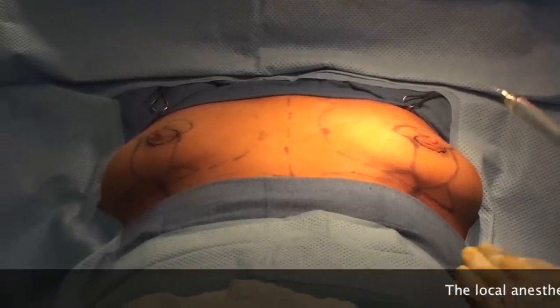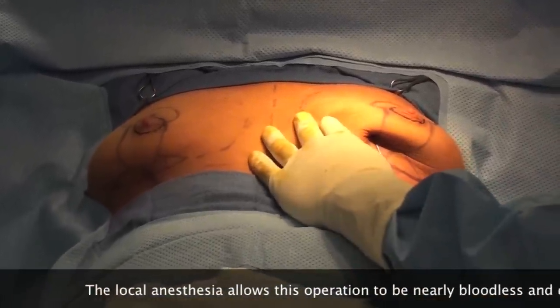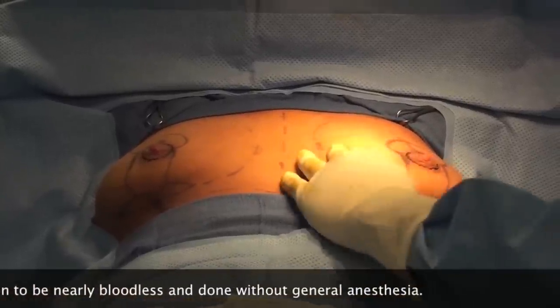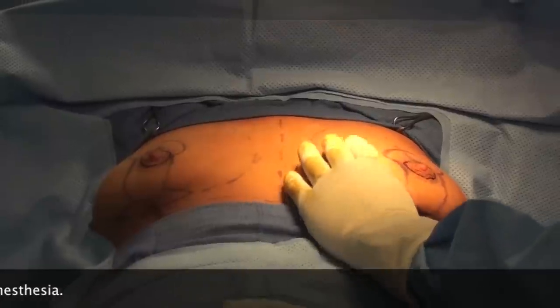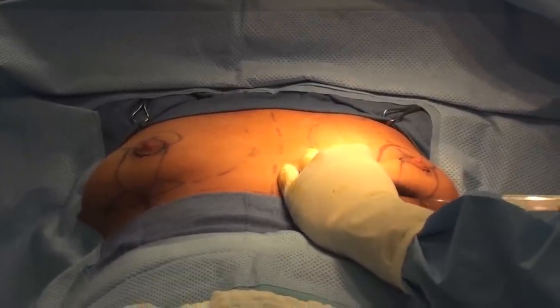We're going to inject this with local anesthetic. We're doing this with deep sedation — she's sleeping, not feeling any of this, just napping. We've got to make it numb enough so we can do the operation and keep her comfortable. The epinephrine in the mix will minimize bleeding.